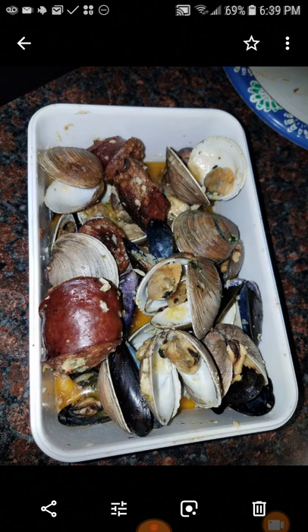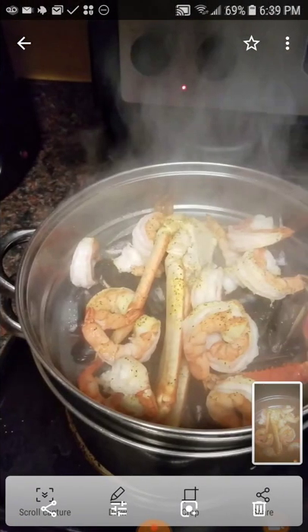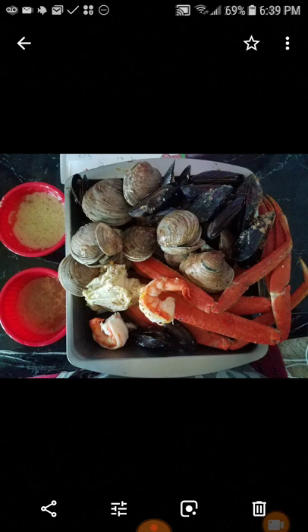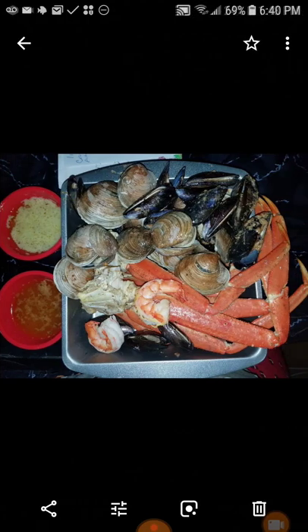The sausages — find the sausage that you enjoy eating, one that you would eat in a frank roll or something. That way the taste of it would be amazing. I prefer only beef, but your preference is your preference. Look at that homemade — mussels.